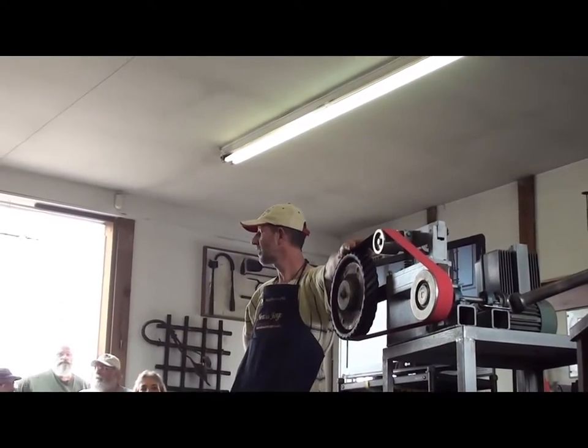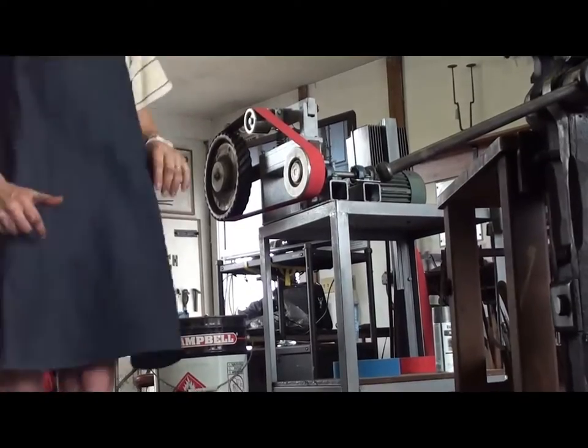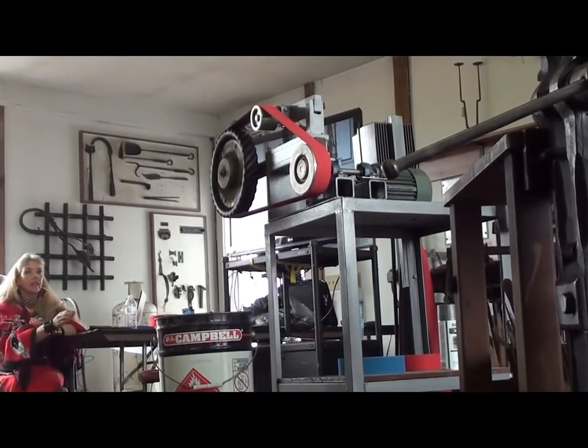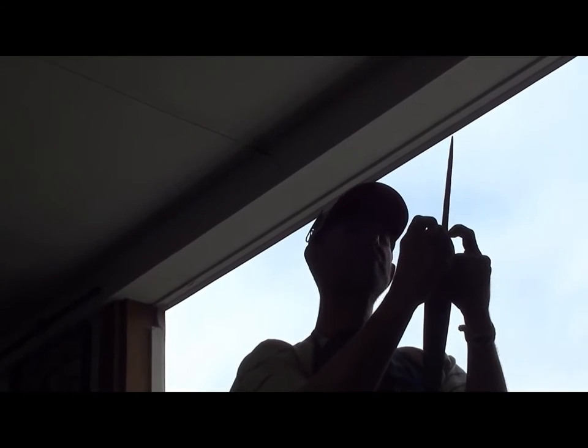I'm going to hand file those shoulders just a little bit. There are some very specific notches that you'll find on the originals - right here. Can you see those little notches? All the original Assegai blades have got this strange little notch right in the corner. We haven't figured out the purpose, whether it was tooling or what made that, but they've all got it.